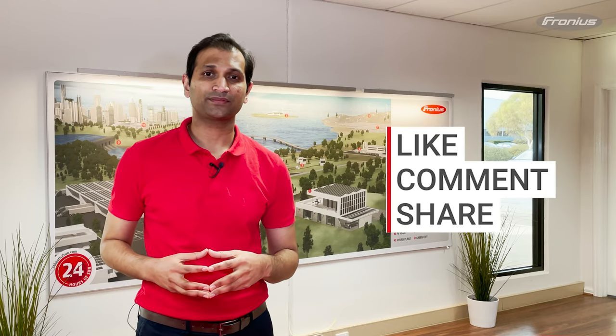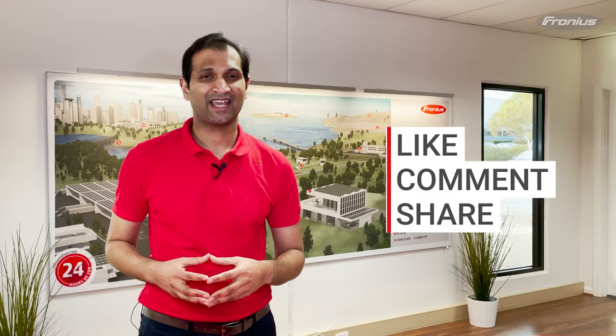Thanks for watching everyone. If you would like to keep up to date with Fronius solutions, follow us on our social media platforms. Thanks again for watching. Have a great day.